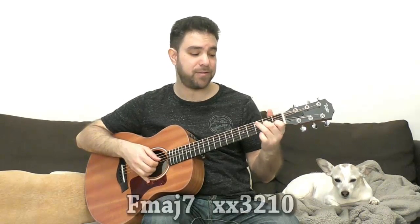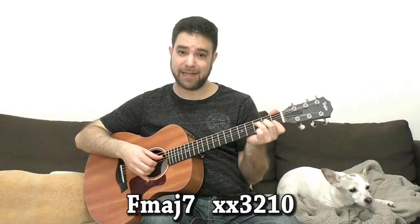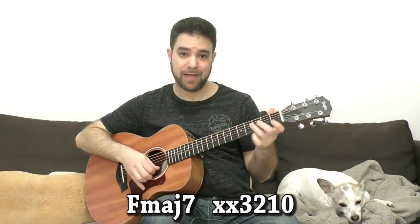So, we have C, F, and G. Now, we can do F major 7 with the open E string — it's 0, 1, 2, 3. Or we can play F and open the first string as a lick. That's already a tool.